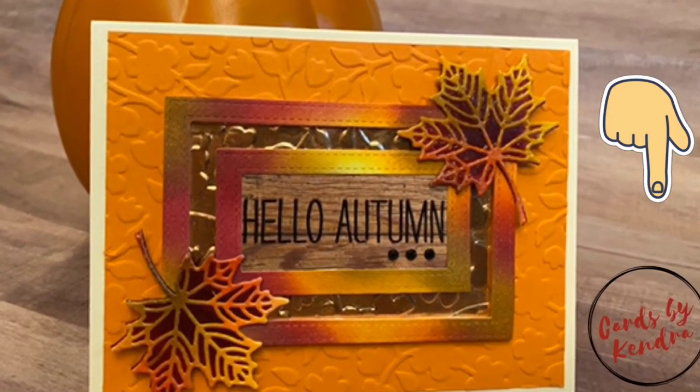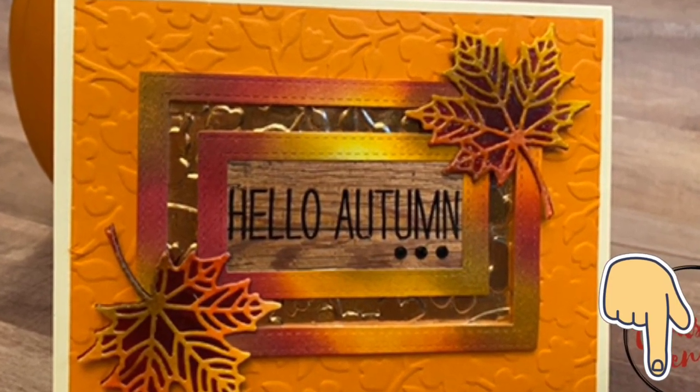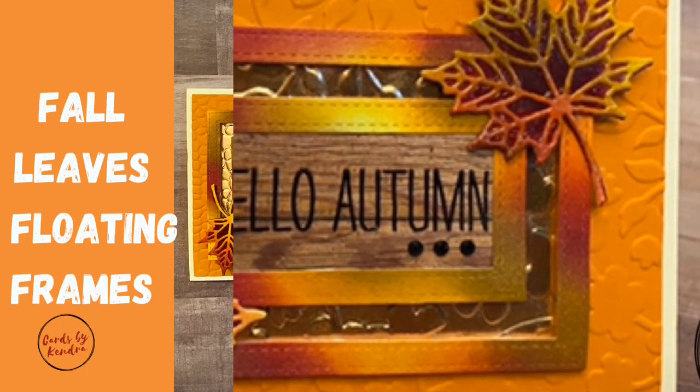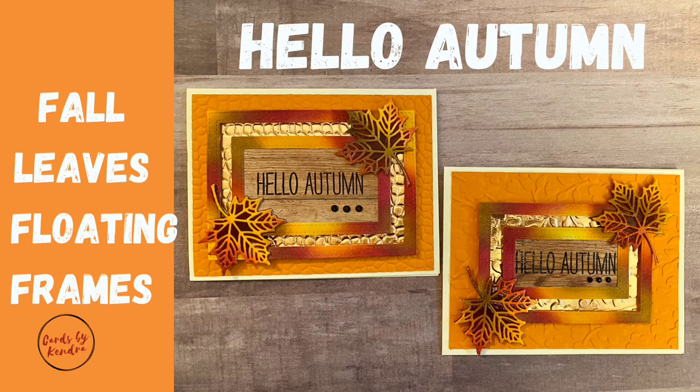Since you're here at my channel, go ahead and click that subscribe button down below if you're not already a subscriber. For this Autumn Theme Hop I will be sharing how I made these two cards featuring fall leaves with floating frames and embossed backgrounds.